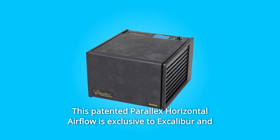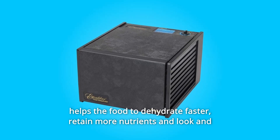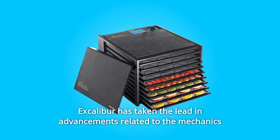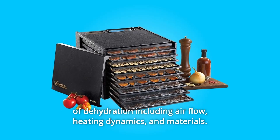This patented Parallax horizontal airflow is exclusive to Excalibur and helps the food to dehydrate faster, retain more nutrients and look and taste better. Without tray rotation, Excalibur has taken the lead in advancements related to the mechanics of dehydration including airflow, heating dynamics, and materials.